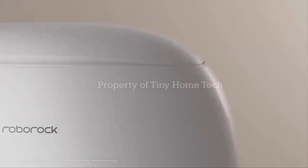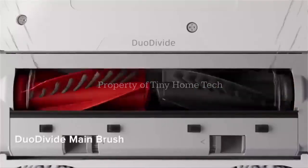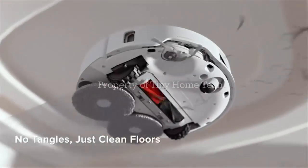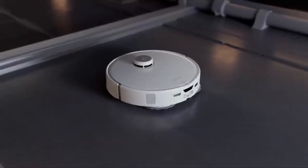Because this isn't just a vacuum — it's a cleaning system designed to give you something most tech can't: time back in your day. What do you think? Would you trust a robot to handle all your cleaning chores? Drop your thoughts in the comments.